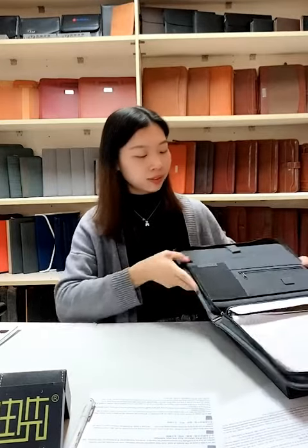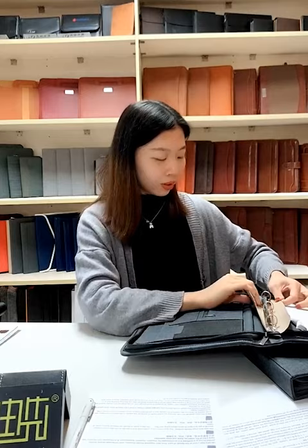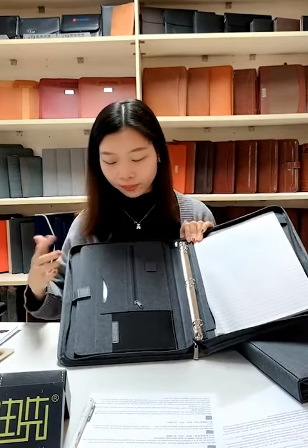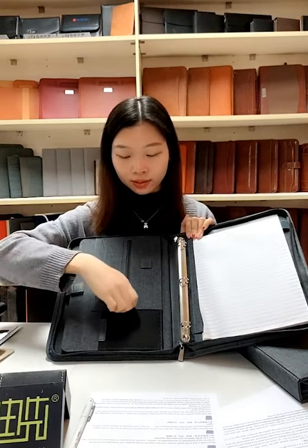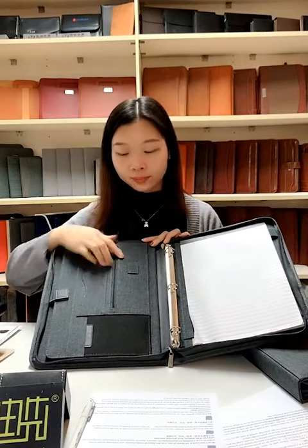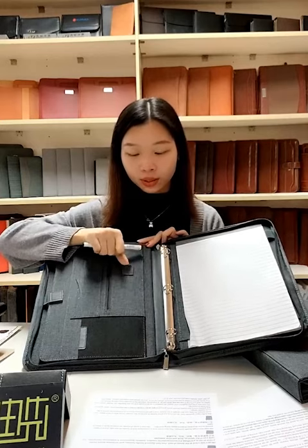About the inside, this item is very simple but with a practical design. On the left compartment, there are two name card holders. There is also a small zipper pocket where we can hold our coins, flash drive, or even receipts. In the middle, there is an elastic pen holder.